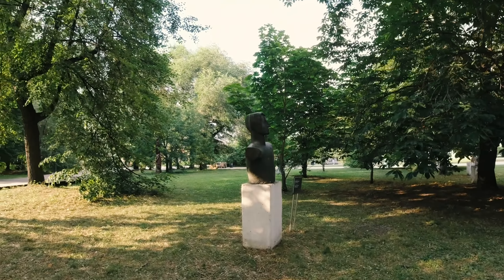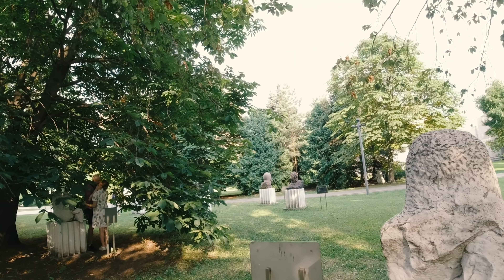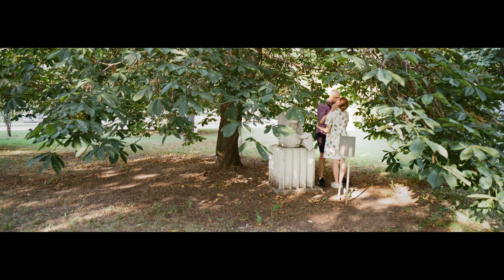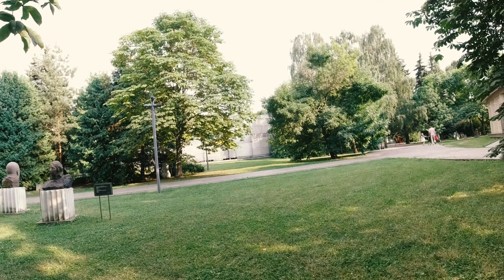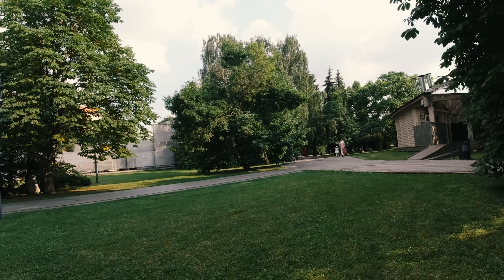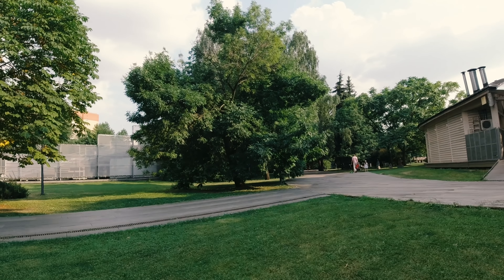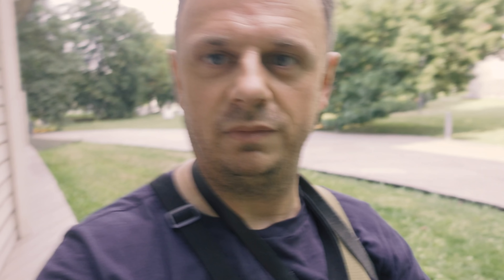I spotted this couple standing under a tree and I knew I had to get that shot. It looks like he spotted me — that's why he was laughing.